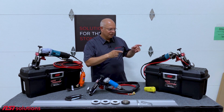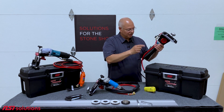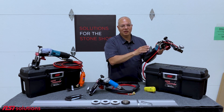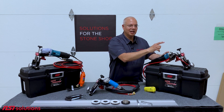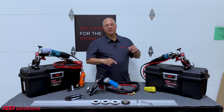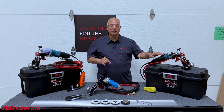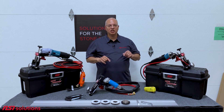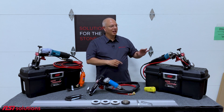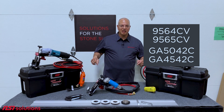Leading off, we have what we refer to as our original electric Seam Phantom. This is essentially a dry Makita grinder that you see in shops all over the United States. It's a Makita SJS-1 or SJS-2. Those model numbers are 9564CV and 9565CV for SJS-1, and GA5042C and GA4542C for the SJS-2 — it'll work with any of those. We'll throw those up on the screen here so you can see them, and also put the model numbers down in the description.